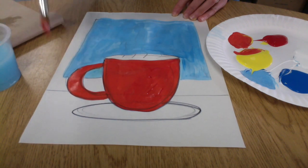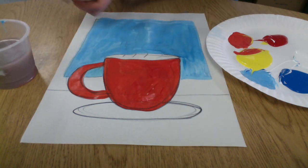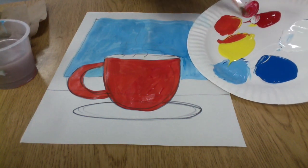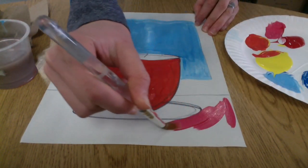Now I want you to fill in all of the different parts of the mug and the inside of your scene with warm colors. I used orange for my mug, so I'm going to mix a different color for my saucer, and a different color for my table, and a different color for my wall.